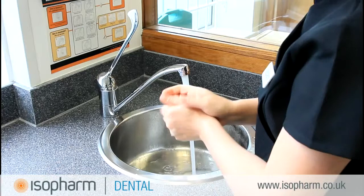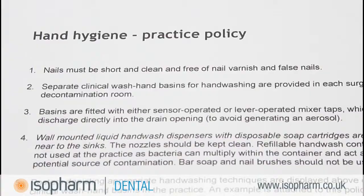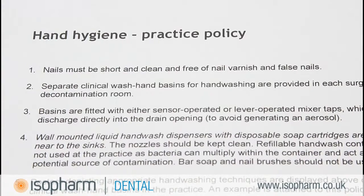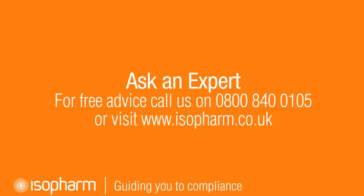Make sure you watch the Isofarm movie on hand hygiene which provides further guidance including hand washing and policy requirements. This can be found in the personal protection section of the Isofarm website. If you have any questions regarding this product you can contact the Isofarm Compliance Helpline on 0800 840 0105. Don't forget that you can also sign up for our online training courses and receive verifiable CPD.